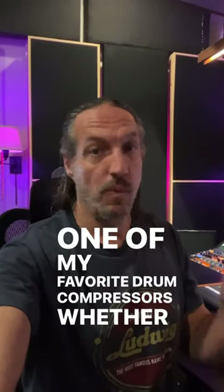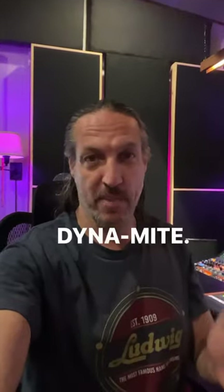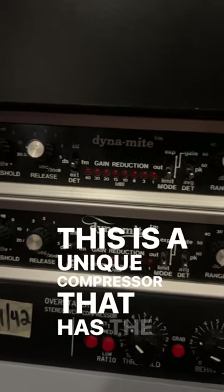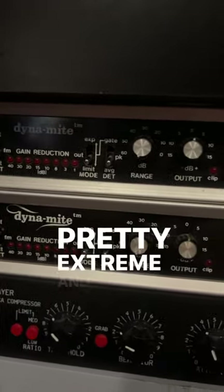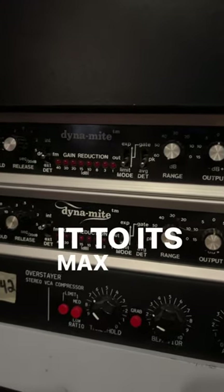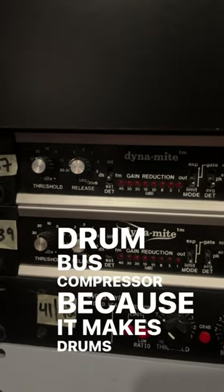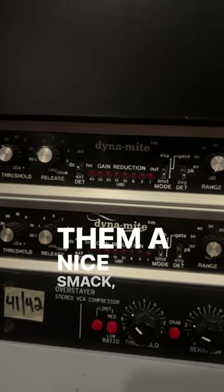One of my favorite drum compressors, whether it be Rooms, Parallel, or even the drum bus, is the Valley People Dynamite. This is a unique compressor that has the ability to do some pretty extreme and cool compression. But if you're not pushing it to its max and just blowing stuff up, it makes a great drum bus compressor because it makes drums punchy and gives them a nice smack.